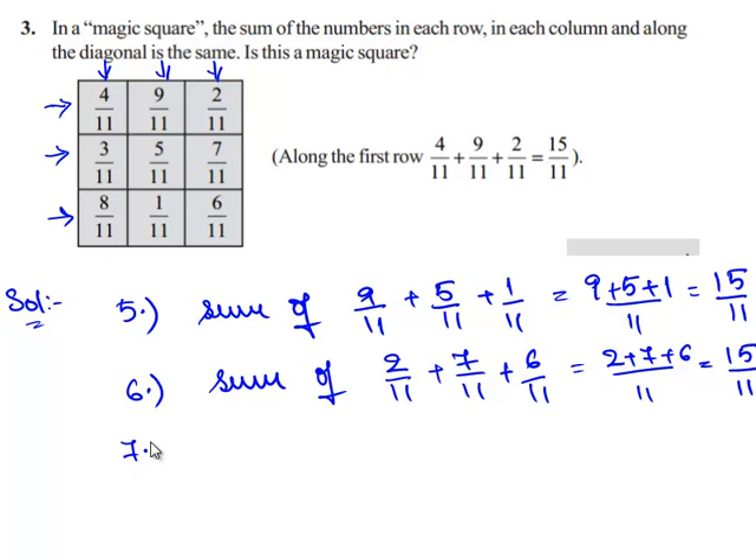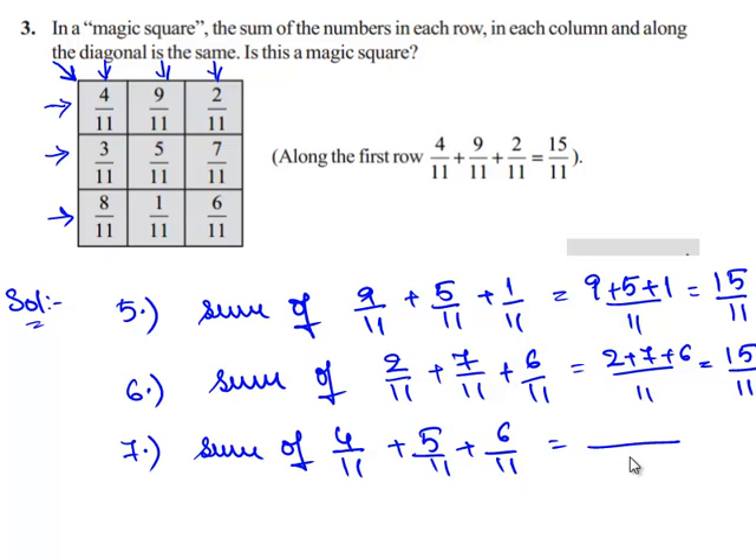Now let us check the sum of the numbers along the first diagonal: 4/11, 5/11, and 6/11. Since the three fractions have the same denominator 11, we can directly add their numerators. So 4 plus 5 plus 6 gives 15/11.